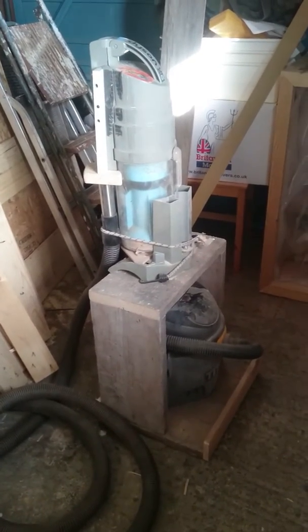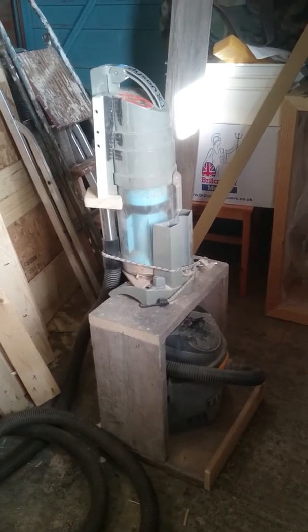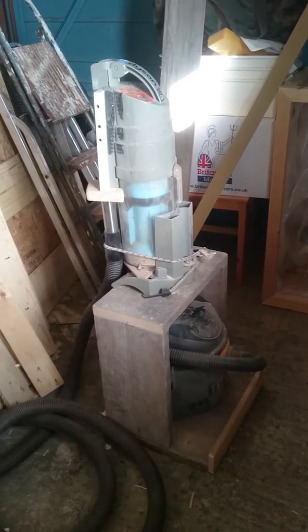Hi folks, just a quick workshop tip. This is my Titan 16 litre wet and dry vac. I use it as a shop vac for my table saw.